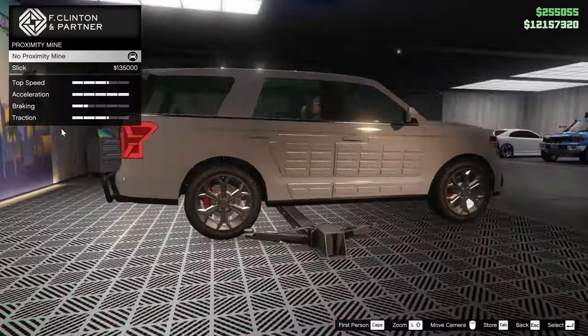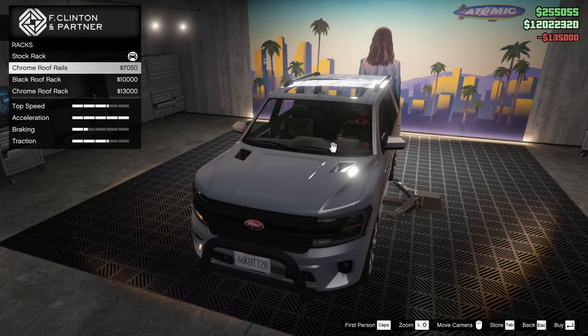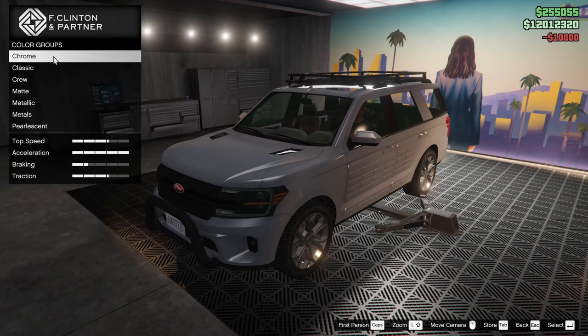We will go SA-exempt for the plate. For the proximity mine, we will go for the oil slick. Now for the roof rails, we can change this up a little bit. Let's go for the black roof rack — I feel like that's a cool option, so we'll do that.